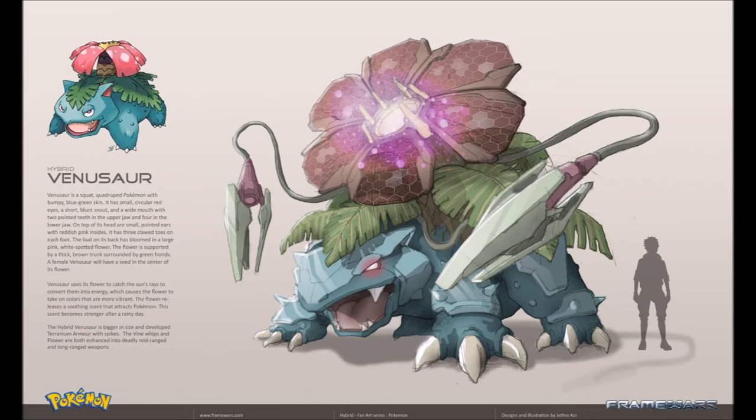The flower releases a soothing scent that attracts Pokemon, and the scent becomes stronger after a rainy day. The hybrid Venusaur is bigger in size and developed tyrannium armor with spikes. The Vine Whips and flowers are both enhanced into deadly mid-ranged and long-ranged weapons.